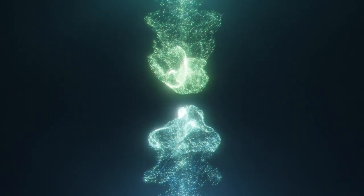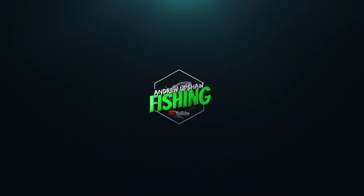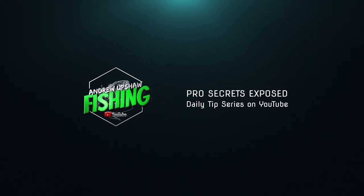Today's topic is jig trailer colors in comparison to the jigs. Here we have a structure jig with a Rage Bug — you couldn't have matched that color any better. This is a blue crawl structure jig with a watermelon moon dust Rage Bug; it's about as close a color match as you can come to. There are certain situations where I want my skirt color to match my trailer color, and then situations where I want them to be polar opposites — like this solid black jig with a super bright sapphire blue trailer.